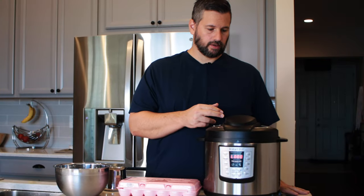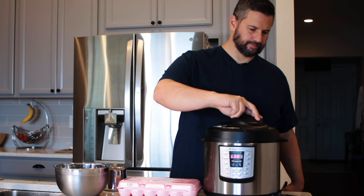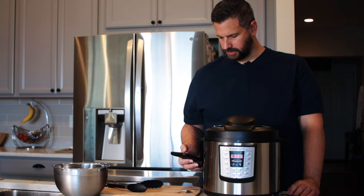The Instant Pot just beeped, so it's hot — stand back a little bit and wait for the quick release. I use tongs to get them out since they're hot. Now we drop them in the ice bath for about three minutes — you can go up to five if you want. There's our timer — three minutes is up.